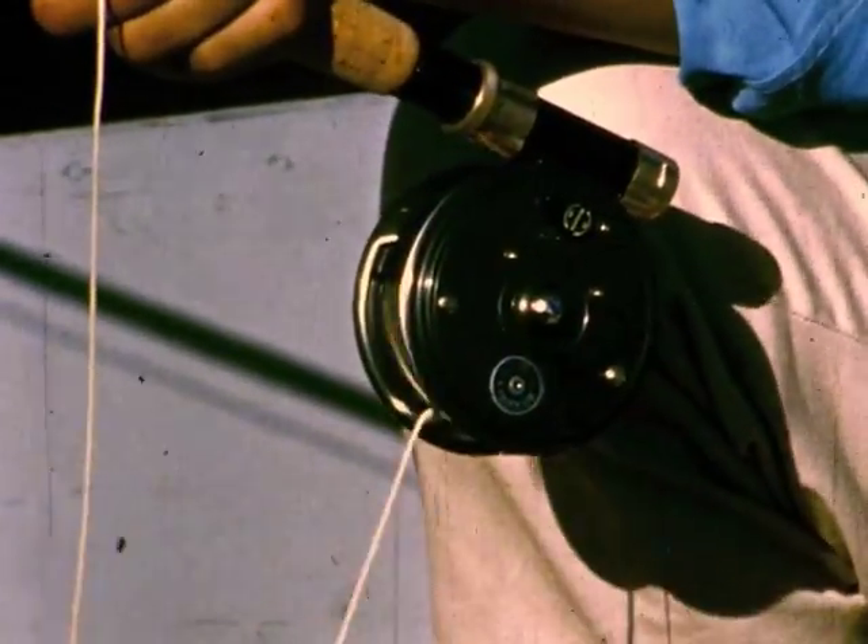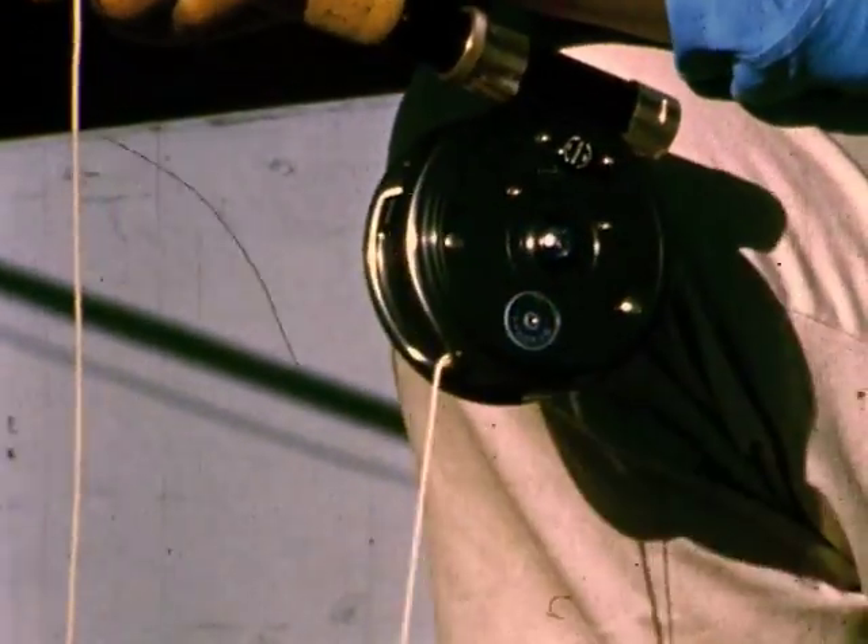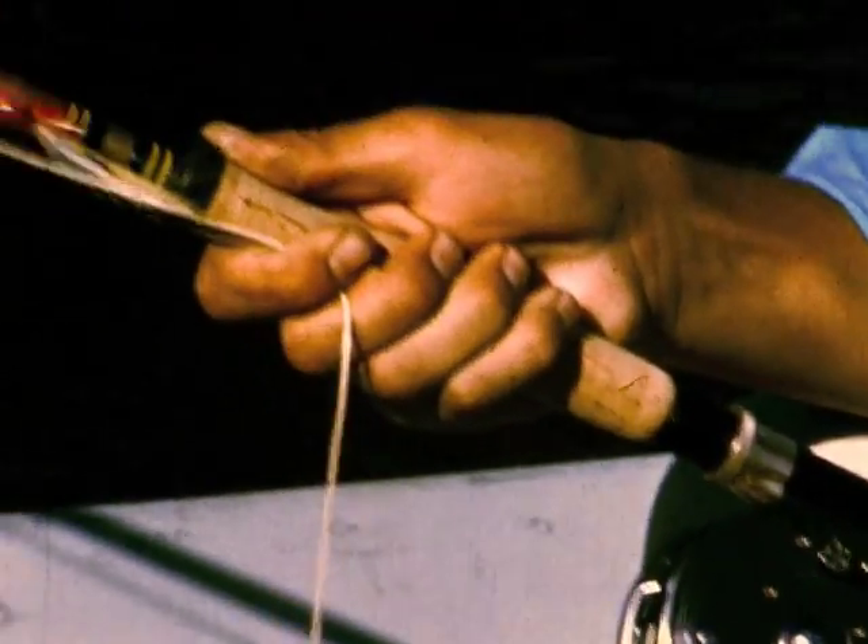It's the weight of the line that makes fly casting possible. The fly reel has an adjustable drag for playing a fish, but it takes no part in the actual casting.